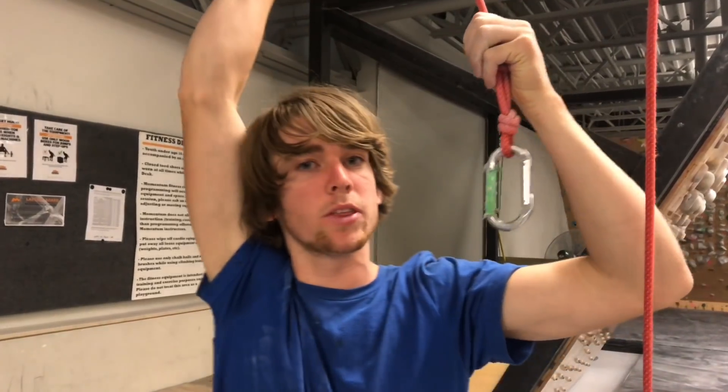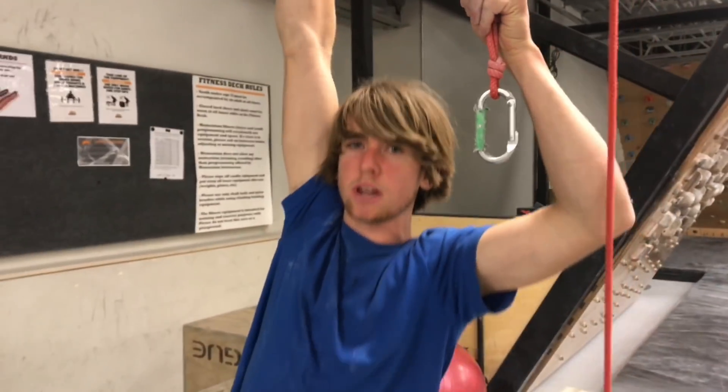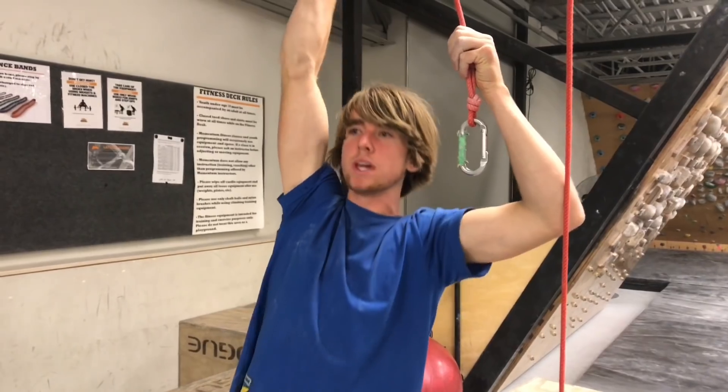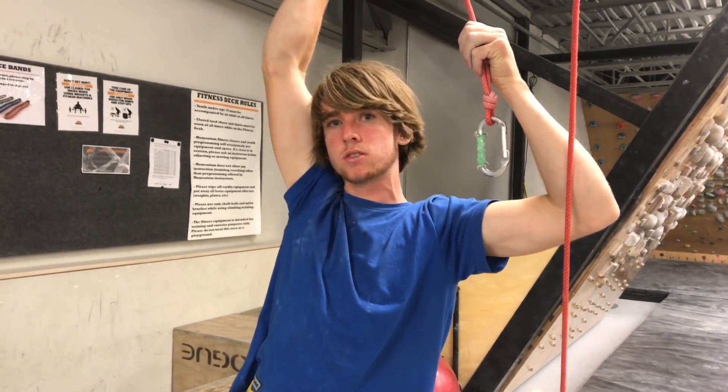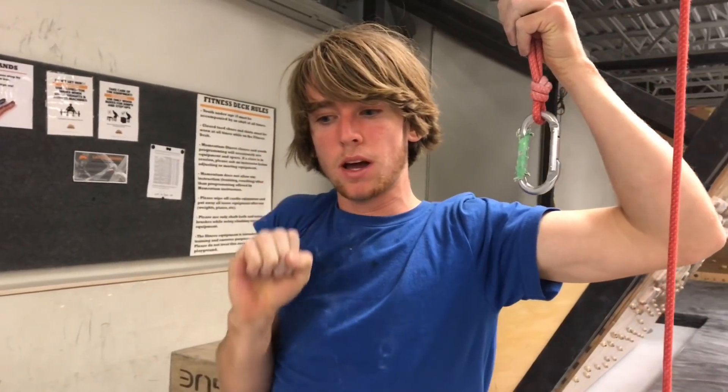A couple things I'm focusing on with my one-arm pull-ups: I am starting from the straight arm, which is a little bit controversial, but I feel weak in that lower range of motion so I'm trying to get that in. And then also when I get to the top, I'm trying to pull it all the way to my chest.